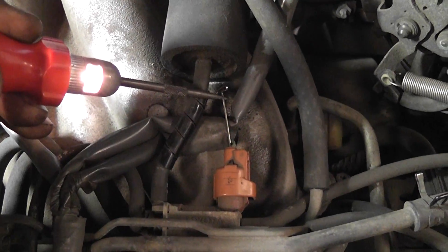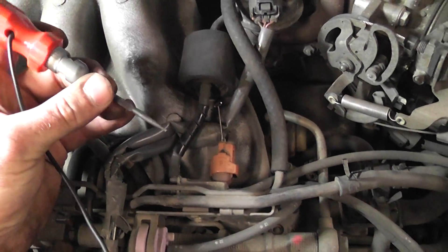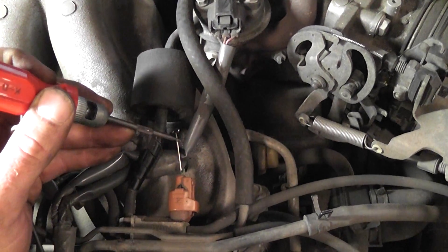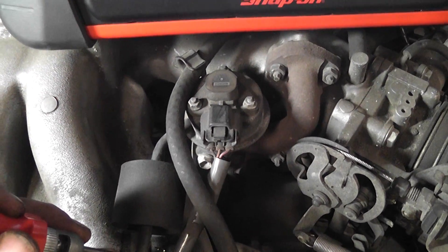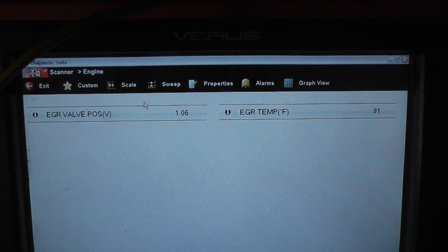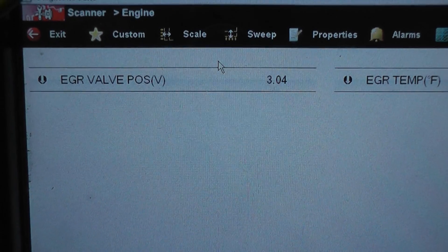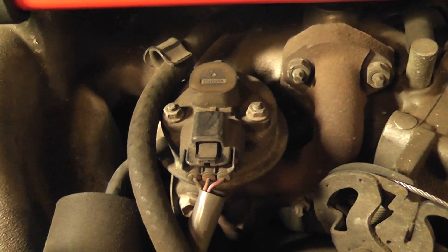To check solenoid function — this is a vacuum solenoid — we want to start the car. What I'm going to do is energize the solenoid with a test light. If the solenoid is functional, it's going to send vacuum to my EGR valve, which is right there. The valve is going to open. See the voltage rise? As I energize the solenoid, that valve is open.